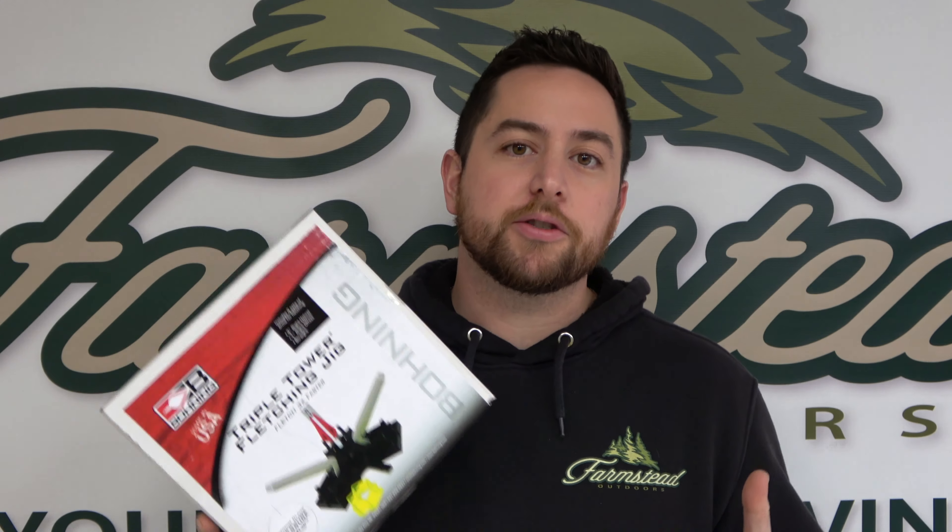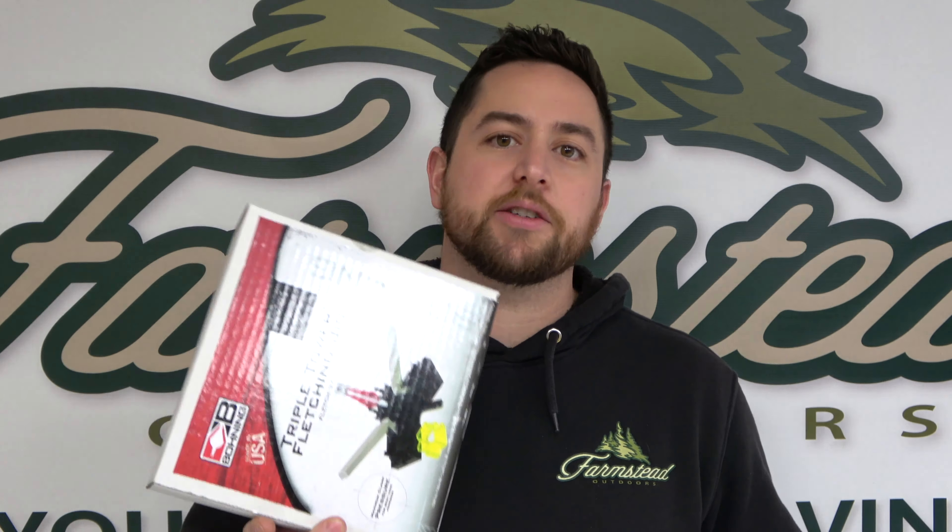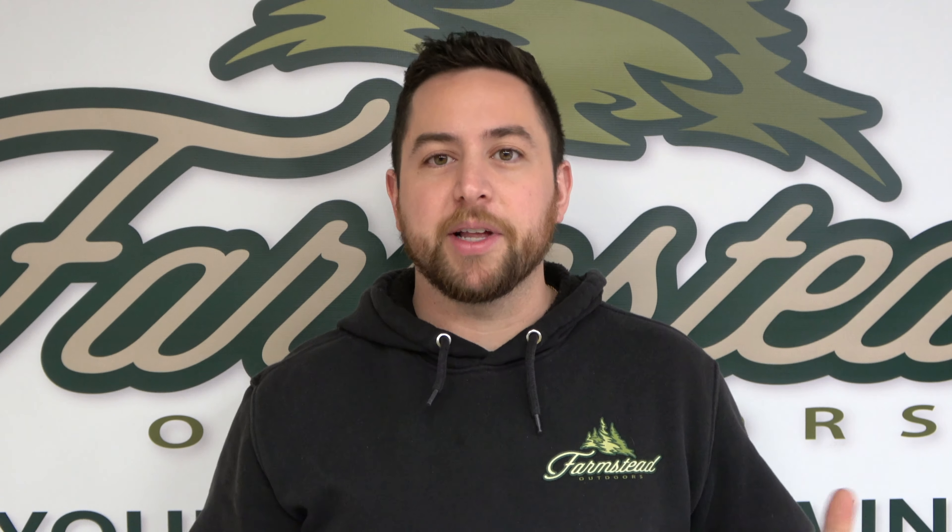So before we dive into this thing, basically anyone can use this. It's super easy, super simple. It's nice doing your own arrows so you can fletch those up if you wreck them. You can just go in your garage and fletch them up or whatever.